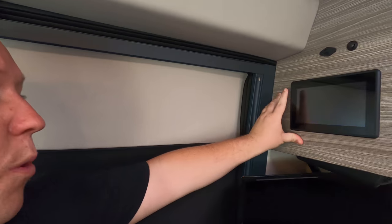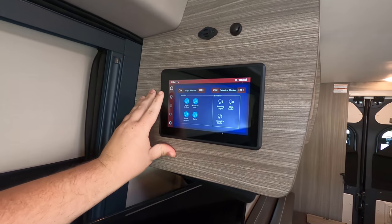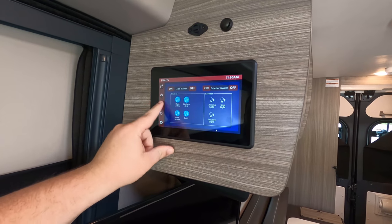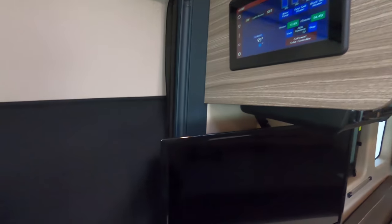Here's your control panel — awning, master light switch, generator running, master lights. No slide outs, but the awning and everything is here. I like how they have this cover over the window so you have a nice blackout right there — keeps the sun out and gives you privacy.